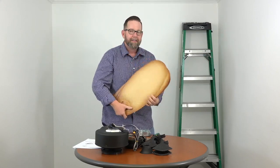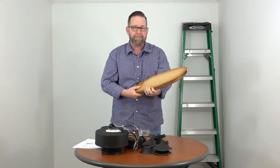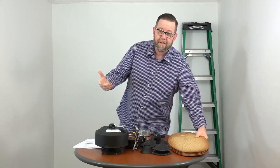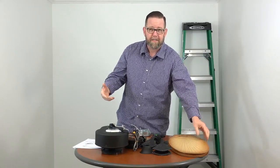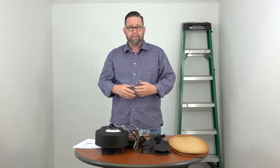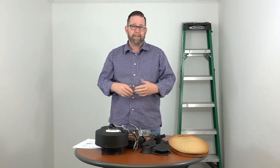Hey there, people of YouTube. Today we're covering the installation of the 52-inch Hampton Bay Lily Crest ceiling fan. If you found this video, you might be stuck in your own installation and looking for some guidance — we're here to do just that. We're going to cover this installation from unboxing to turning it on and everything in between.